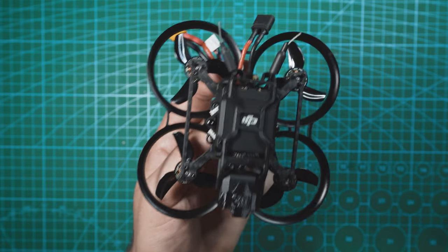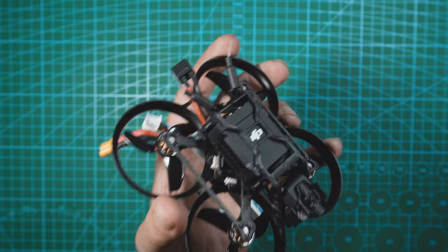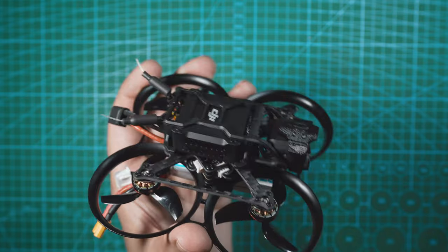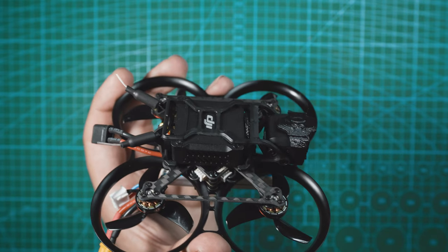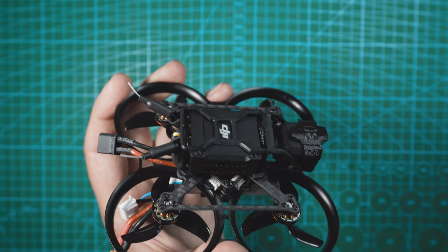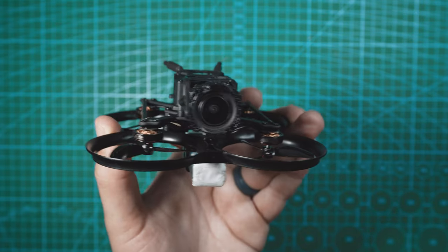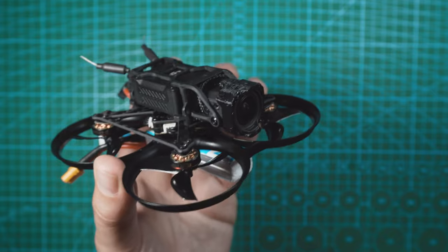The only thing I think I would modify with the design is the camera mounting. Since they have the camera hard mounted to the shell that's holding the O3 air unit, I think the camera would really benefit from separate dampened mounting, other than the four mounts on the bottom. If the camera had its own individual dampened mount, it would get rid of some of those micro vibrations you see in the video.